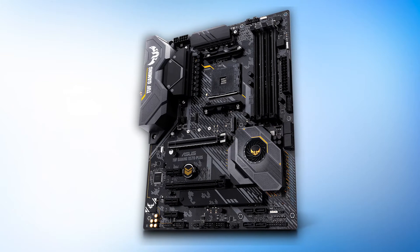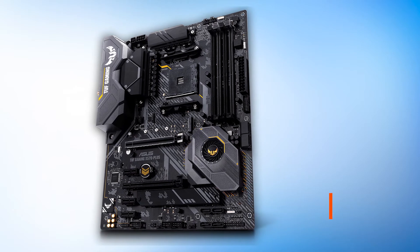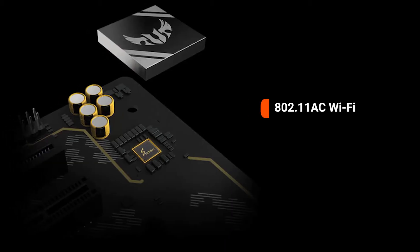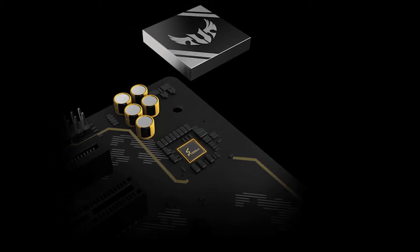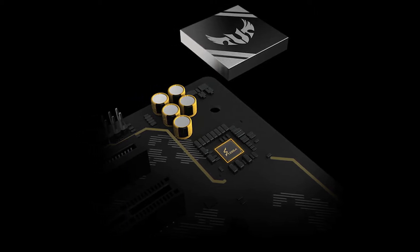It's using a 12 plus 2 power delivery system that works well on this X570 platform. You get Asus's incredible BIOS functionality and Aura Sync support, both of which are features loved by many. You also get 802.11 EC Wi-Fi, Realtek S1200A Audio, and Gigabit Ethernet. All of these are premium components, and you don't need to shell out a ridiculous amount of cash here for either.